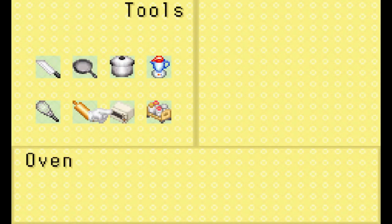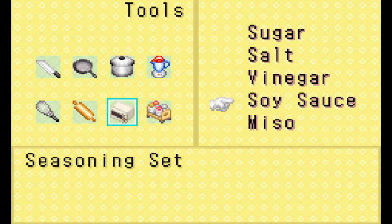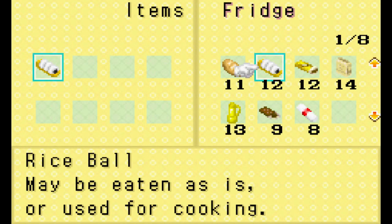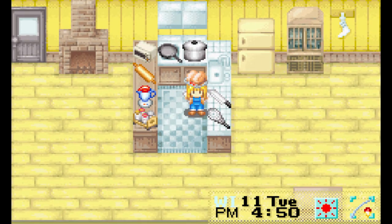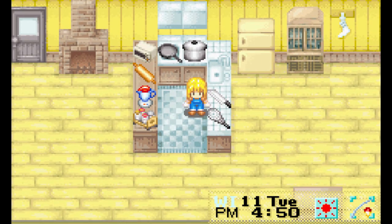So let's do something a little more back to basics. We'll use our oven and some soy sauce and throw some rice balls in it. And with that done, we make some toasted rice balls. Look at those — they look like some kind of meat, possibly alien, but they look delicious apparently.